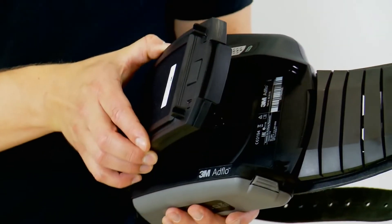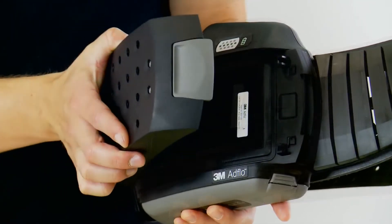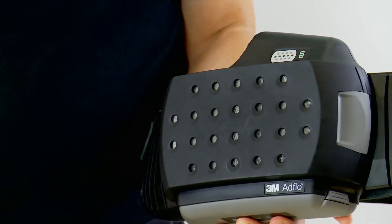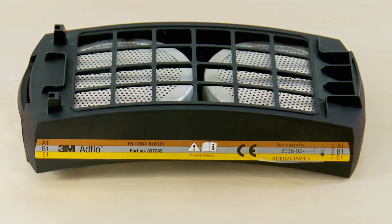Many welders find the smell of welding fumes unpleasant and prefer to use odour filters as well as particulate filters. These are available separately and are fitted underneath the particulate filter. Gas and vapour filters are also available if required.